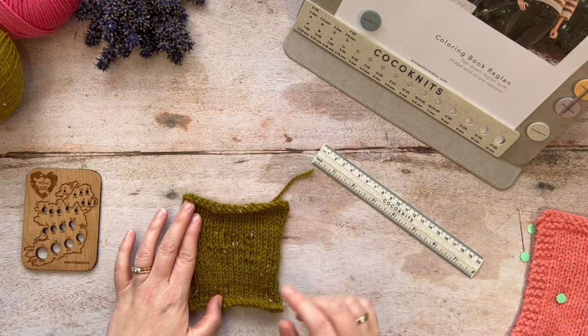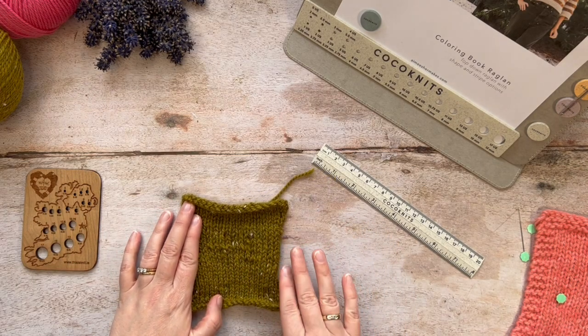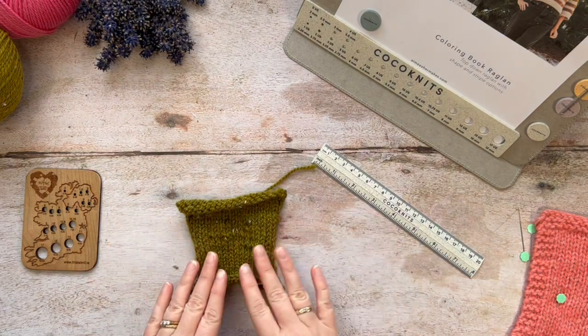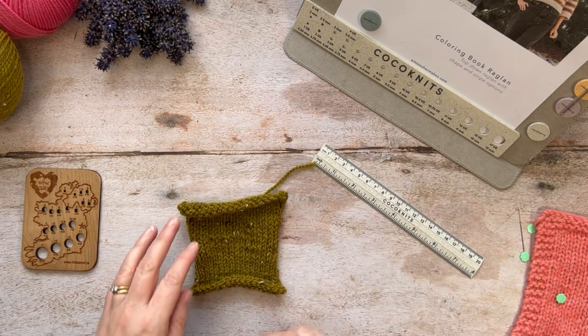The thing is that most patterns don't really tell you how to swatch. They tell you you need to do it and that it's very important for getting a garment that is the correct size at the end, but they don't tell you how.